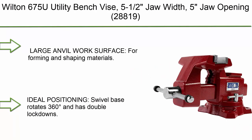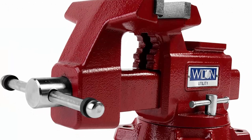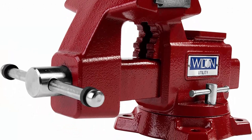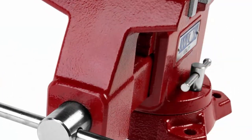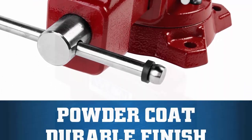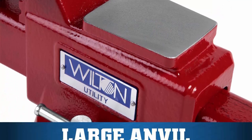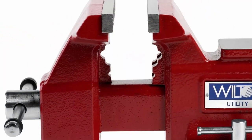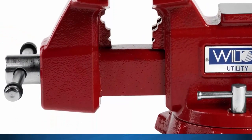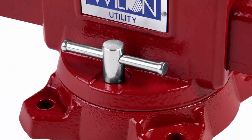Top 9: Wilton 675U Utility Bench Vise — 5.5-inch jaw width, 5-inch jaw opening. Features a large anvil work surface for forming and shaping materials. Ideal positioning swivel base rotates 360 degrees with double lockdowns. Versatile clamping with built-in pipe jaws that handle a range of pipe sizes.